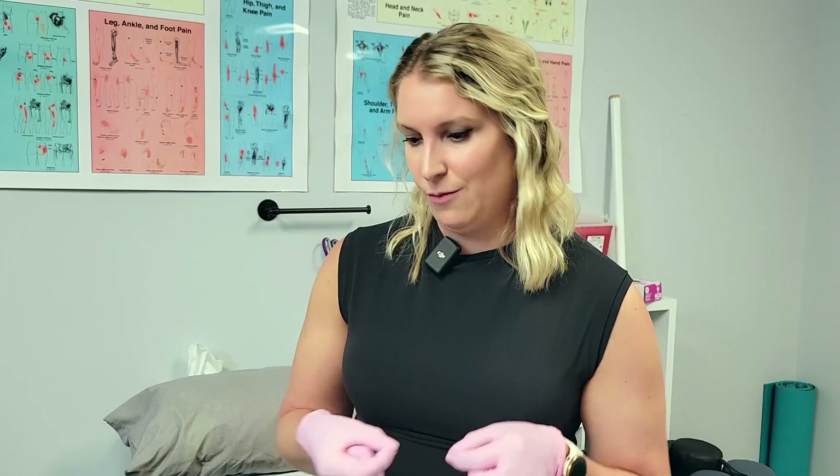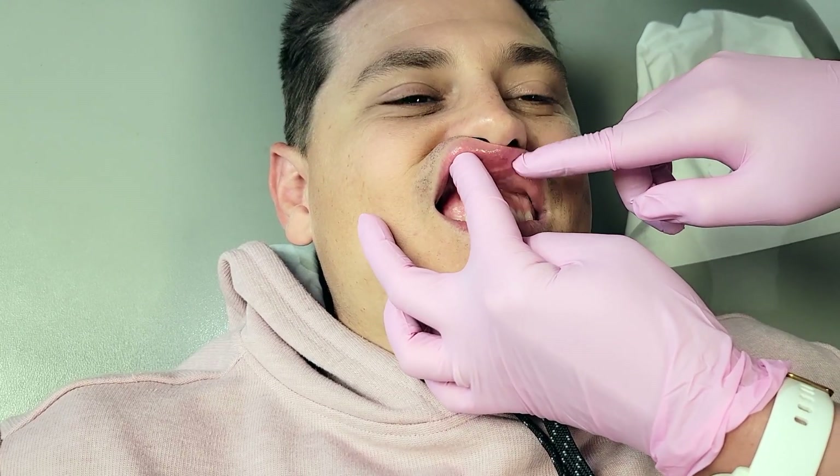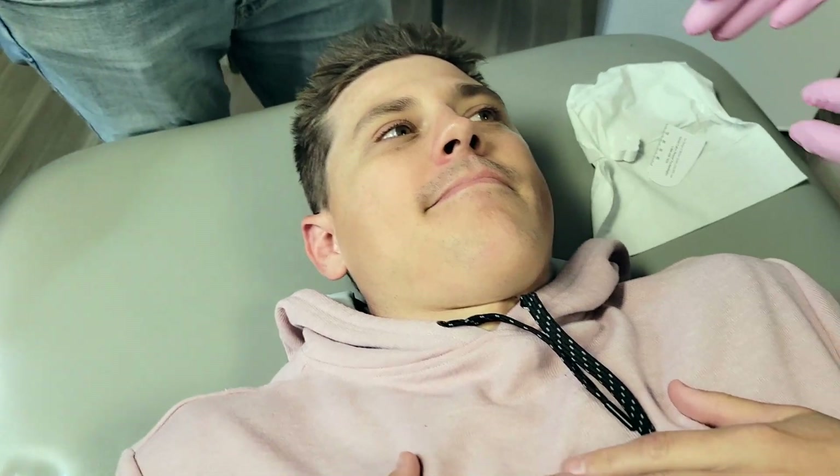The tension from the attachment doesn't just impact that one spot because the rest of the face moves differently too. So you see when he smiles how much his lip curls in — it's like tucked under there. That's partially his attachment. This is not the greatest example because it's not super tight, but it is tight, so that would probably help relax the lip a bit and take away a little bit of that gummy smile.